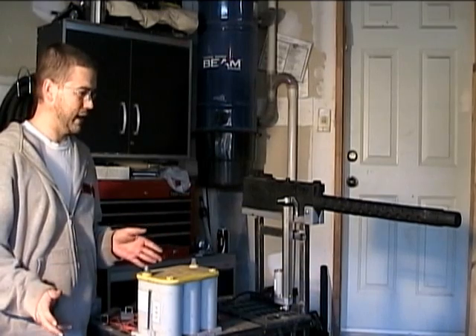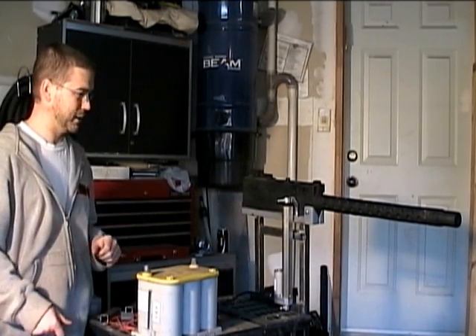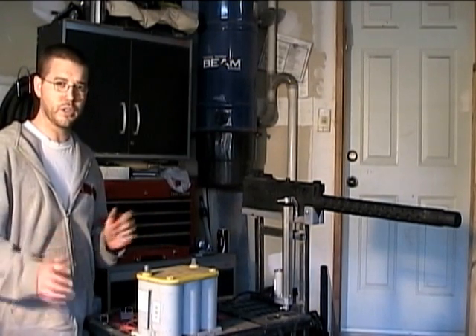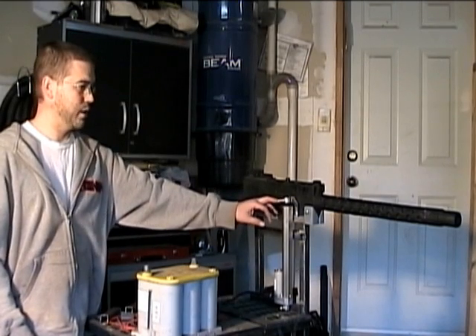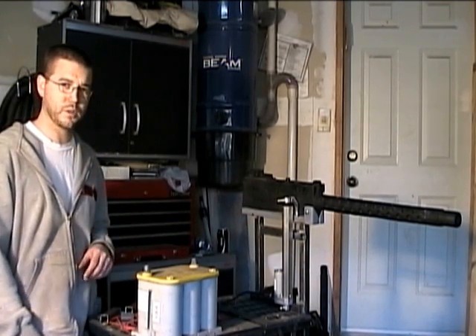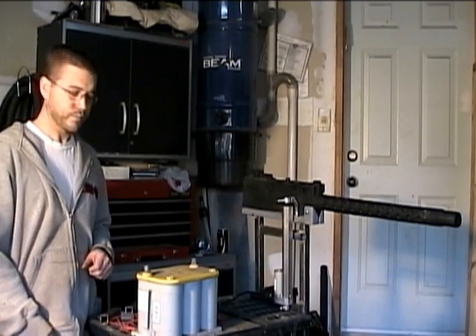If I were to order them again I probably would have gone with a little bit less of a throw, which would have made the design a little bit easier, but it turned out to work pretty good for what we want to do. They've got about a 35-pound rating on what they can lift at their maximum weight, and they work fairly quickly.